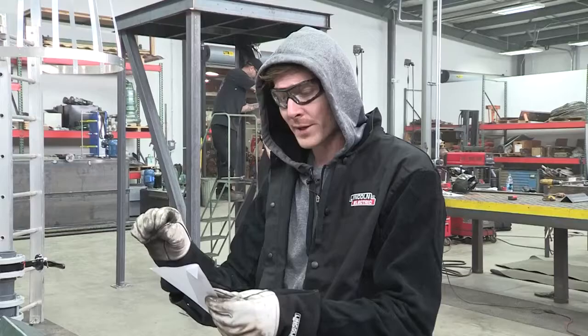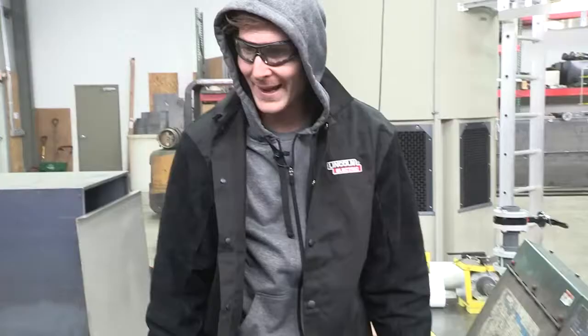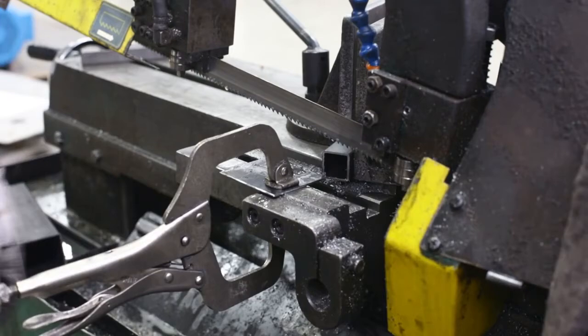Even one degree causes a little bit of problems. So what I like to do when I make multiple cuts like this, especially for an angle that I'm cutting the ends off of, I just make a stop — it's just a flat plate. We put it against it and crank it tight. That way we know that every cut will be the same.